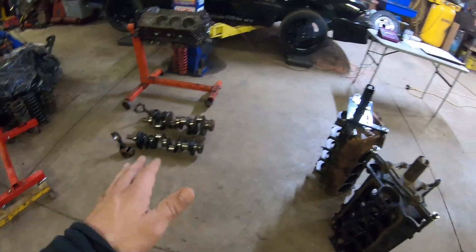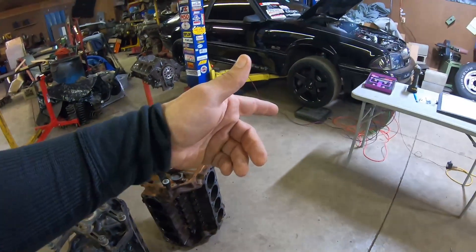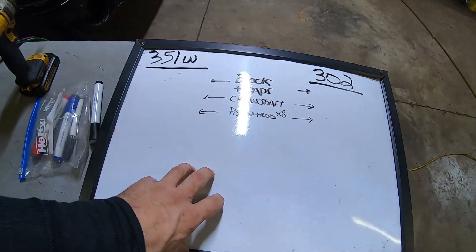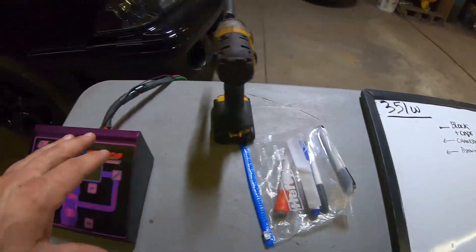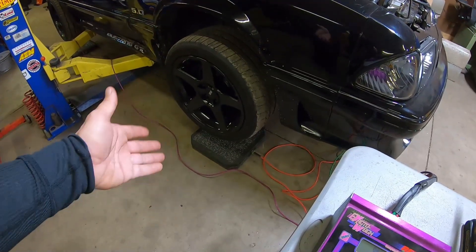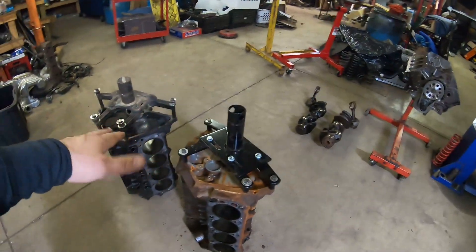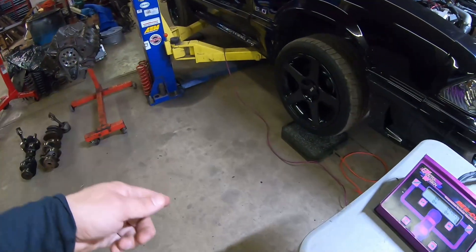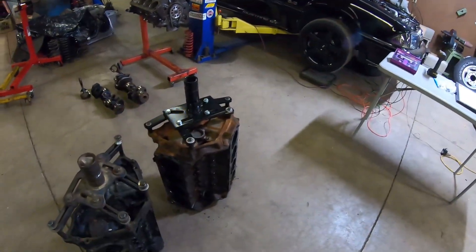Before we get into the strengths and weaknesses, let's go ahead and get the engine stand brackets off the back of these engines, then get the scale set up. I'm also going to put that information on the whiteboard to give you a visualization. This is a digital Repco scale you'd normally weigh a car with — heavy duty. All we have to do is pull one out after taking the brackets off the block, set it on the scale, and get an accurate pound-for-pound measurement.